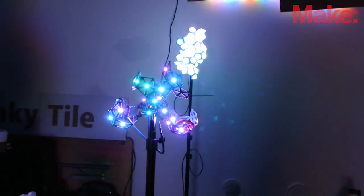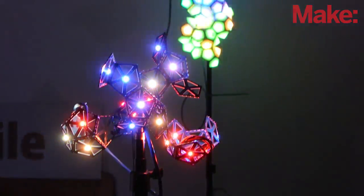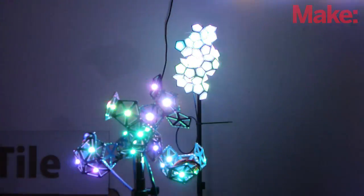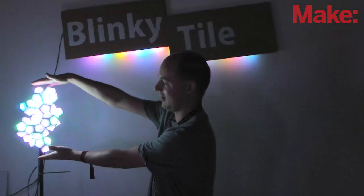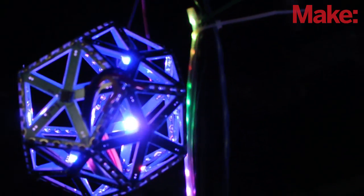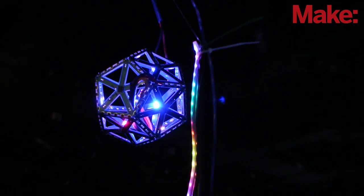Right now at the Maker Faire we've got this project that I'm super excited about. It's called the Blinky Tile, and the Blinky Tile is a construction kit for making your own LED sculptures. You can make something like these nice light crystal pieces, or really cool tight balls — geometric things that make shapes — or anything from that to totally freeform cactus tree sculptures.